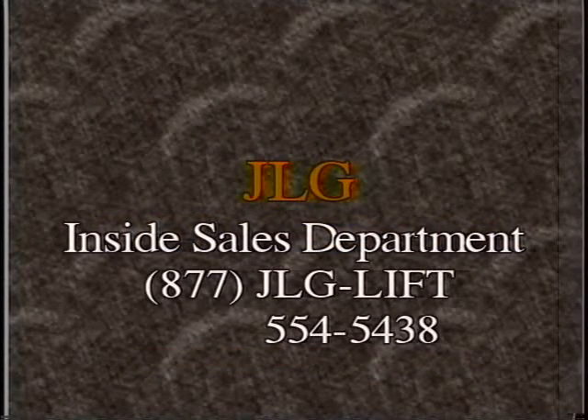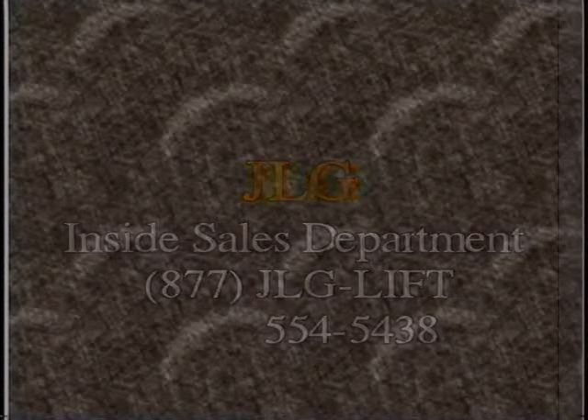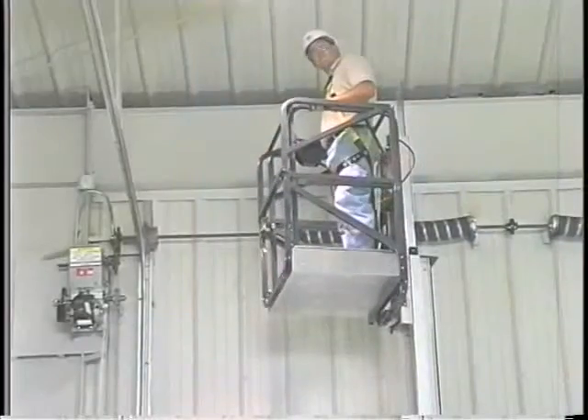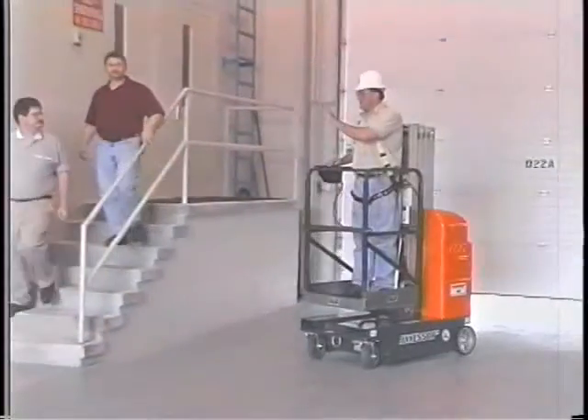For questions related to operation, transportation, or maintenance, contact the JLG Inside Sales Department at 877-JLG-LIFT, 554-5438. Once again, from all the employees at JLG Industries Incorporated, thank you for purchasing a JLG DVL lift.